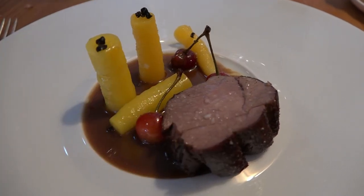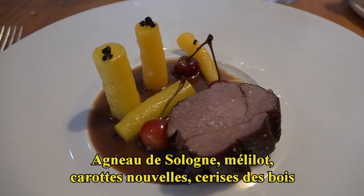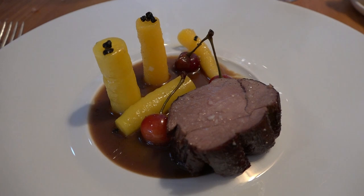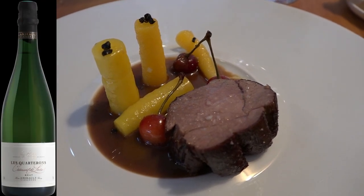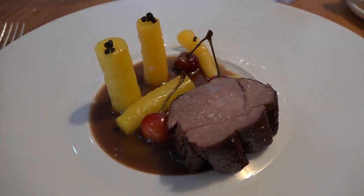On continue avec le gigot d'agneau, l'agneau de Sologne qui est élevé ici à Danzé. On va être sur un gigot cuit pendant 12 heures avec un peu de mélilot, qui est une plante sauvage. Les carottes assaisonnées avec un petit peu de poivre noir fermenté, les cerises meurises confites au vinaigre, et après le jus de l'agneau bien réduit.